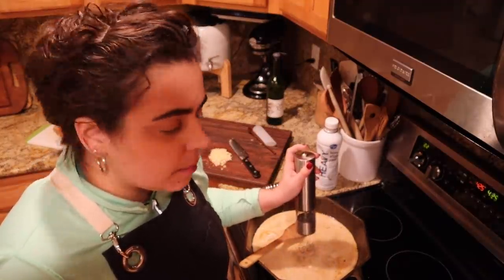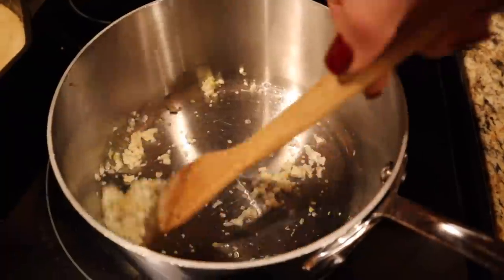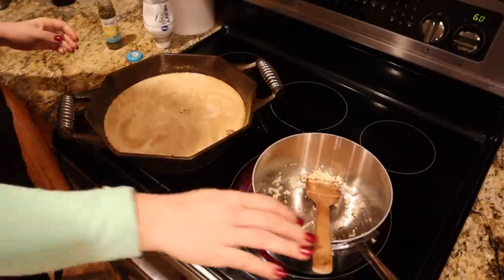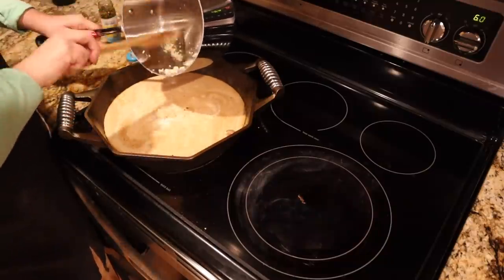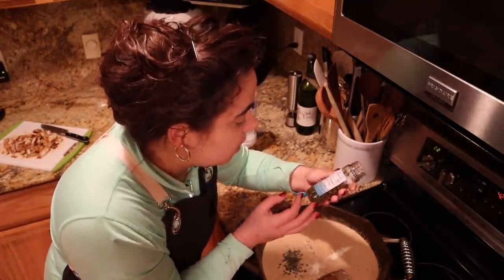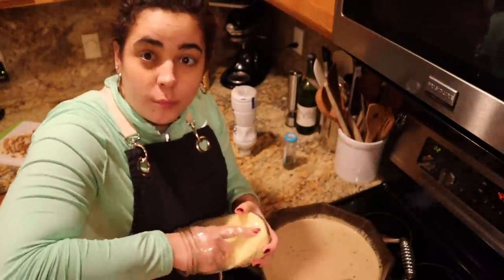Oh no, we forgot the garlic! I don't want to put it in raw because I didn't want completely raw-flavored garlic in our beautiful sauce, so unfortunately we had to dirty up another pan. I just wanted to cook the garlic, not brown it. That smells so good - garlic is one of my favorites. I also have some capers. I don't even know what a caper is - I know it's a pickled something but I don't know what plant it comes from.